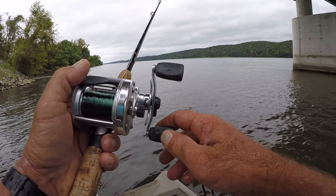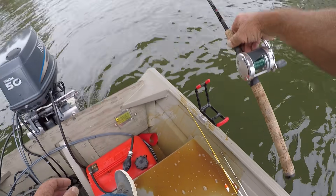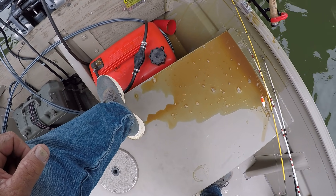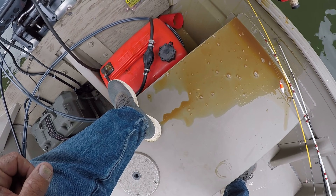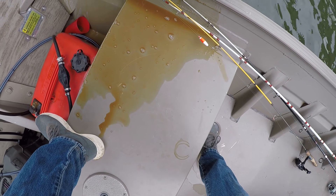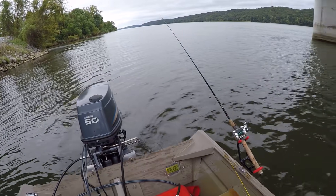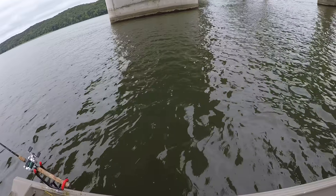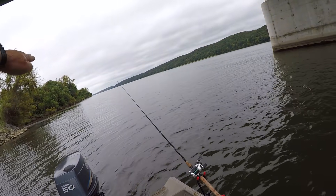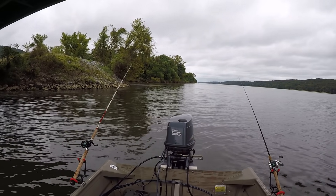There could be a big blue in there too — you never know. Let's put that one in a rod holder and wait and see if we can get a big fish to bite. I'm going to rig one up on this rod too, same way. I'm fishing a break line with a lot of rocks, now I'm in about 28 feet of water right here.